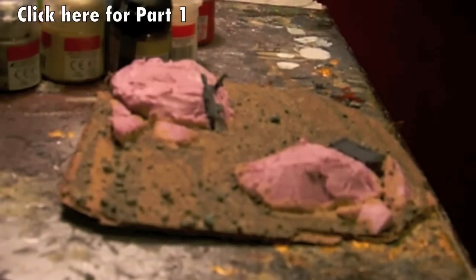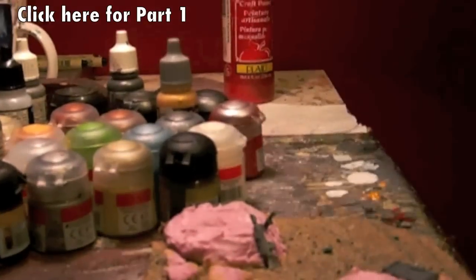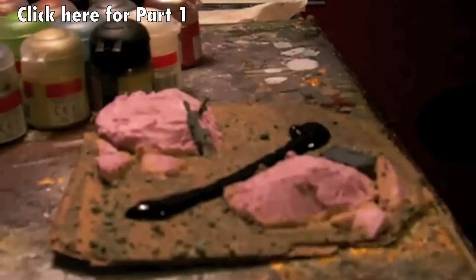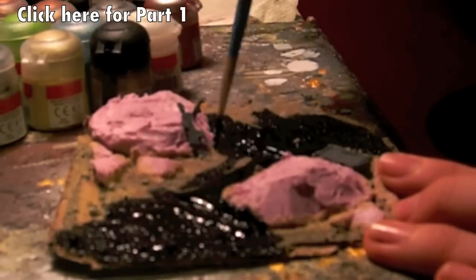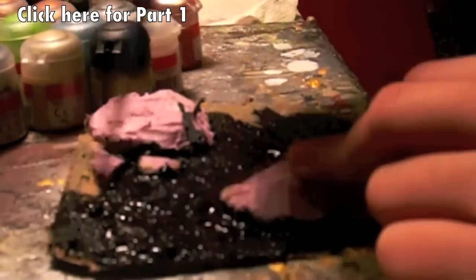Hey guys, welcome to part two of how to paint the Warhammer 40K rocky terrain that I made earlier. Part one is linked at the top left of the video — click that link to go to part one.